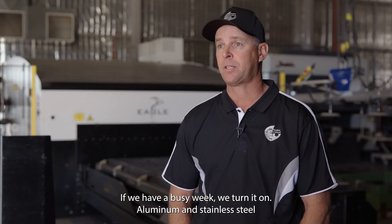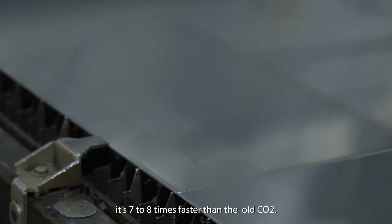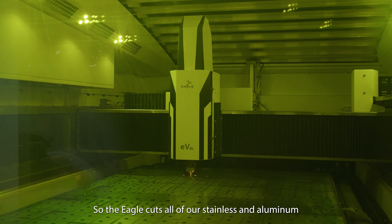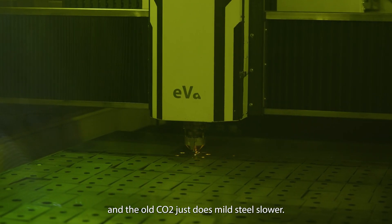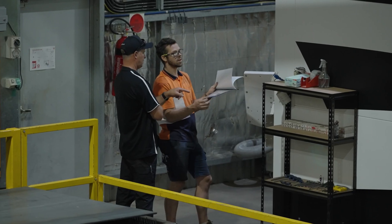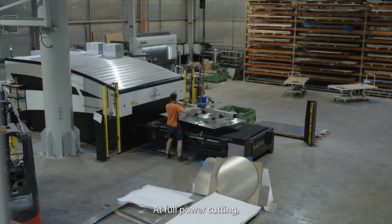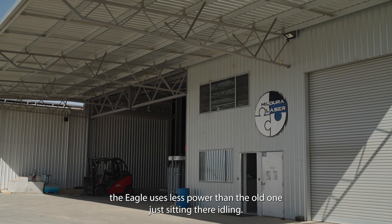For aluminium and stainless steel it's seven to eight times faster than the old CO2. So the Eagle cuts all of our stainless and aluminium, and the old CO2 just does mild steel — slower, more expensive to run, more gases, and it uses more power just idling than the Eagle laser at full power cutting. The Eagle uses less power than the old one just sitting there idling.